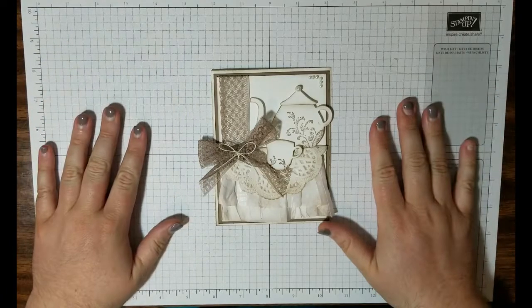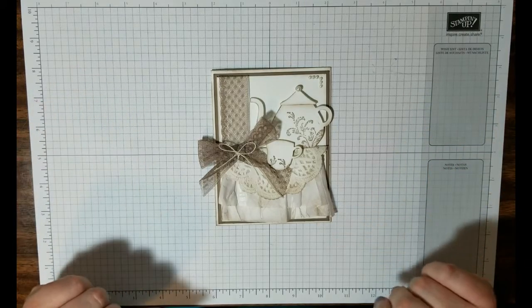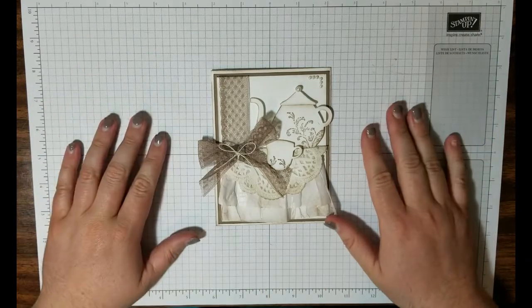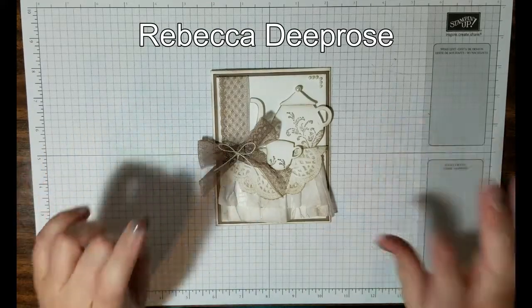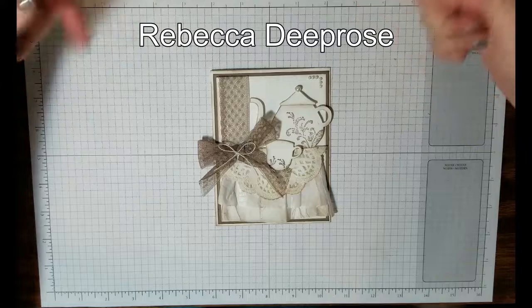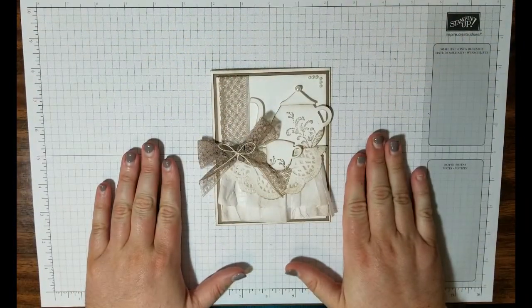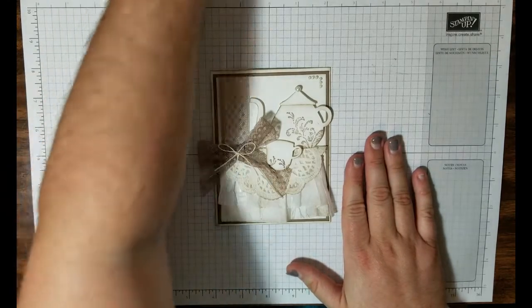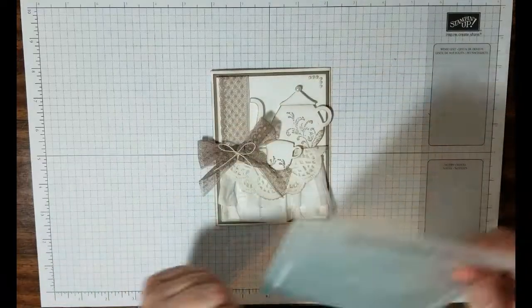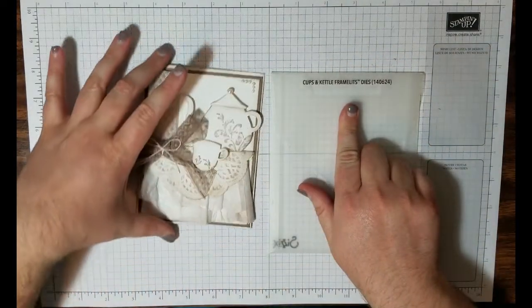Hey everyone, this is Mel from Cardstock and Concoctions. Welcome back today to a card making tutorial. This design was originally done by Rebecca DePropos — look at the top of the screen and in the description box below for her name. I found this on Pinterest because I actually have the Cups and Kettles Frameless Dies from Stampin' Up! from a few years ago.